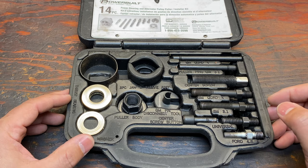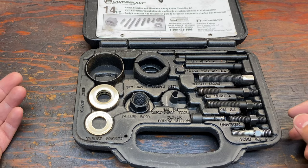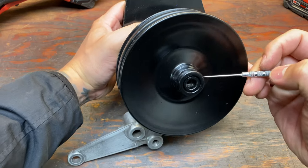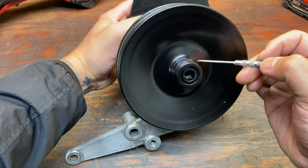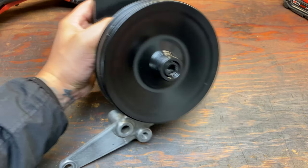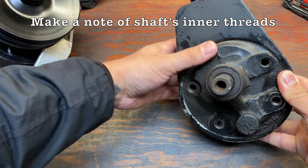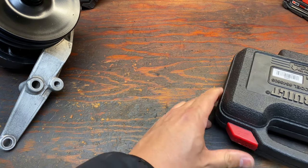Let's go over the hardest part in my opinion, and that's the removal — pulling the pulley off of the power steering pump. So I can better explain this, let me show you this part real quick. This is a power steering pump I recently finished. What I'm pointing at right here is the power steering pump shaft, and outside of that is the pulley. You're removing that pulley away from the shaft — it's a press fit — and that's basically all you're doing.